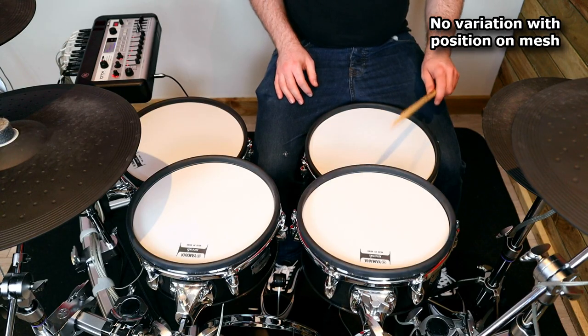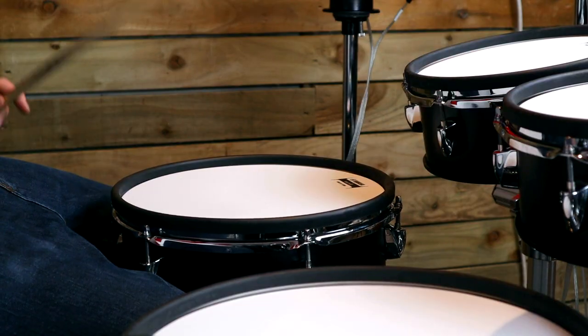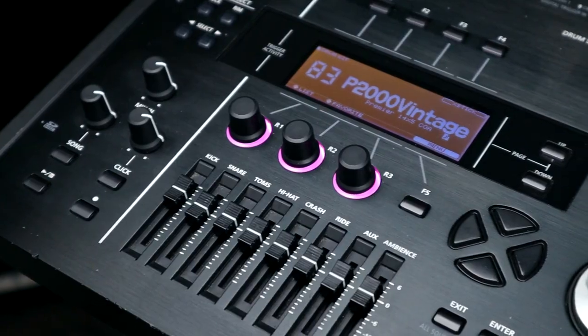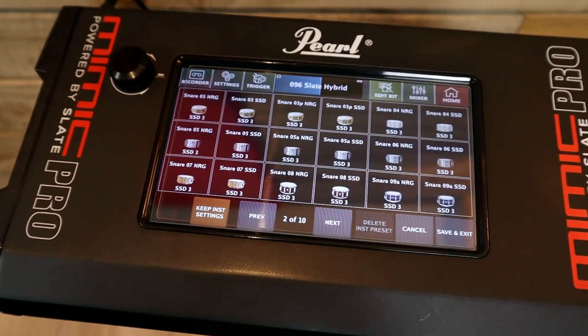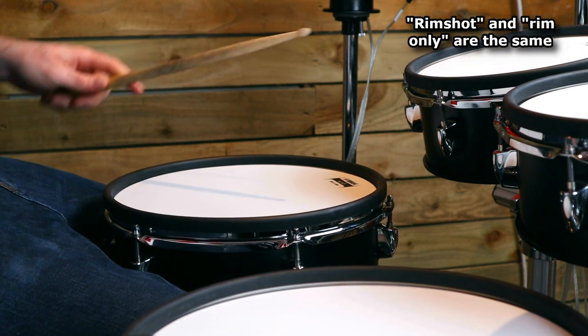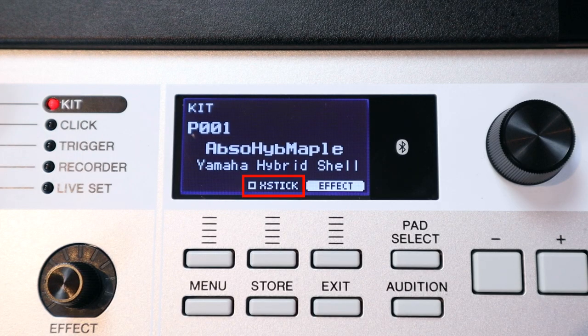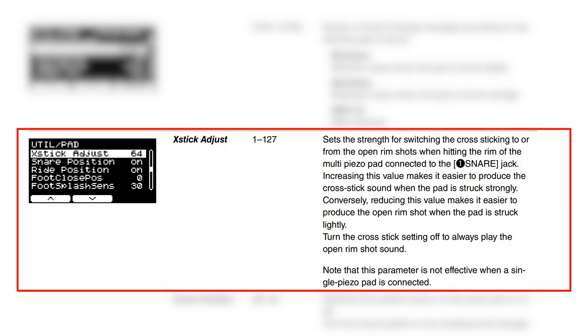I do think it's a shame that the rim on the mesh pads only has one true articulation. There's no distinction between playing on just the rim or hitting a rim shot like there is on a flagship Roland module, the Pearl Mimic Pro or the Audio Front e-drum in. If you want a dedicated cross stick and rim shot zone you have to use the TCS pad. When using mesh pads there is an X-stick button you can enable so a soft hit gives you a cross stick and a hard hit gives you a rim shot, and you can set the velocity value for this, but it's not really the same feature.